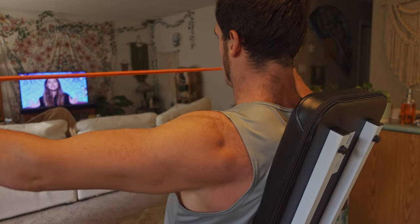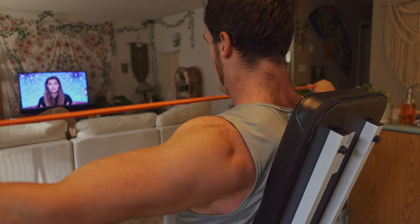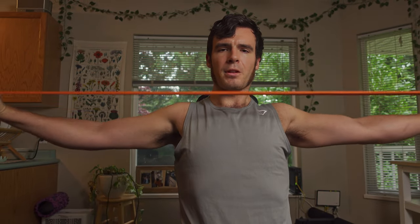Another thing I like to use these bands for is my last rear delt exercise — a banded rear delt fly. Constant tension, lower range of motion, and it just pumps blood right into there. It's a great finishing move. I always train rear delts first — prioritize the body parts that you feel are lagging or don't get enough attention. I'll do three sets of these band pull-aparts and then that'll be it for rear delts.